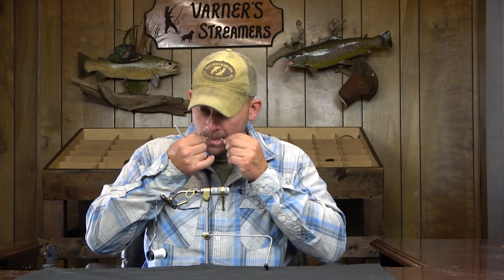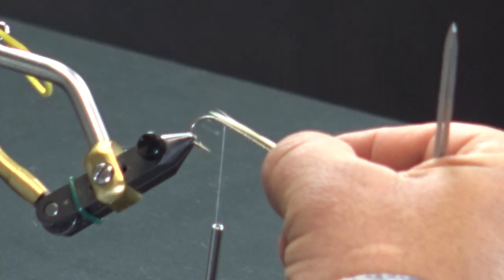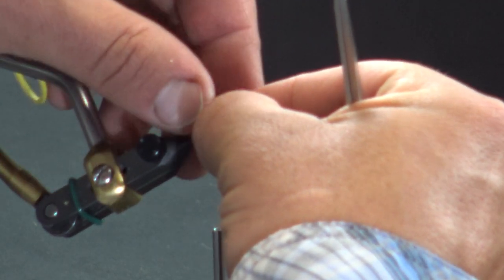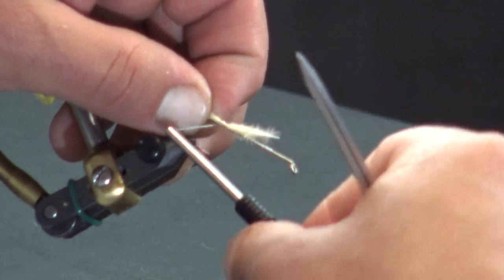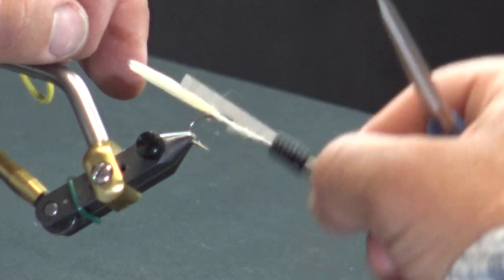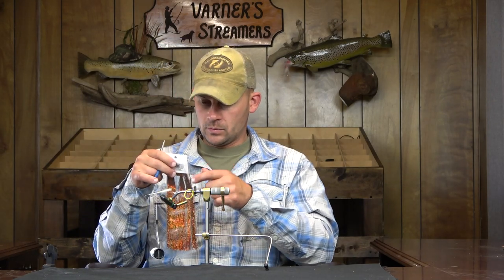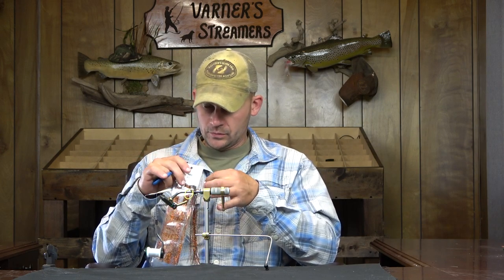We're going to start on the tail and go with a cream tail underneath. I'm going to measure this out — the length of the hook. It's a 4x long, so the tail is going to be slightly longer, but that's only going to help your fly. I'll get that tied in and run it up to my stopping point. Then I'm going to find some copper holographic flash — a Boom — and I want two strands.